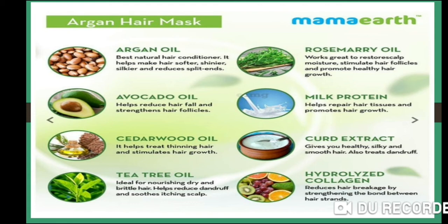It also contains tea tree oil, which is very good for hair growth. Tea tree oil helps with brittle hair and treats dandruff and scalp issues.